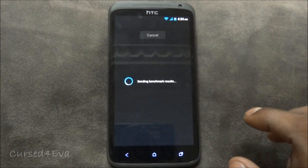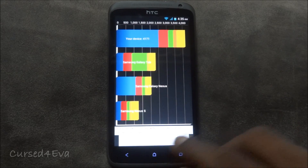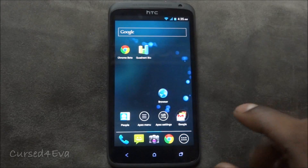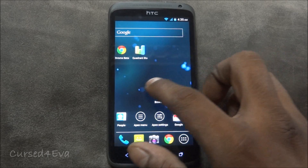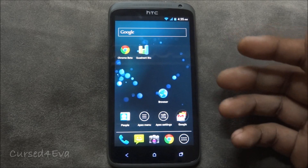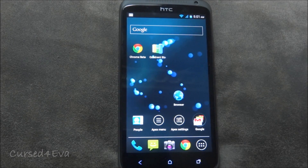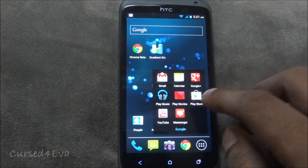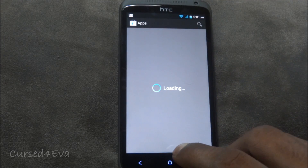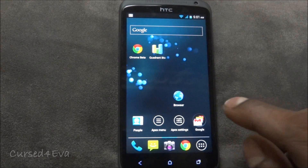The device scored 4171 on the Quadrant benchmark, which is decent for the One X, though I've seen other ROMs hit higher. Also, a lot of us were disappointed with the three-dot menu this phone uses — the developer has promised to remove it in future releases. All Google apps work perfectly: the Play Store, Play Music — everything loads fine and you're able to restore old backups.